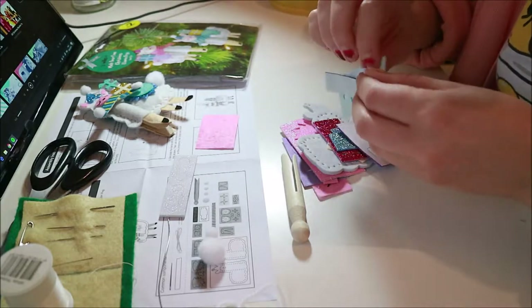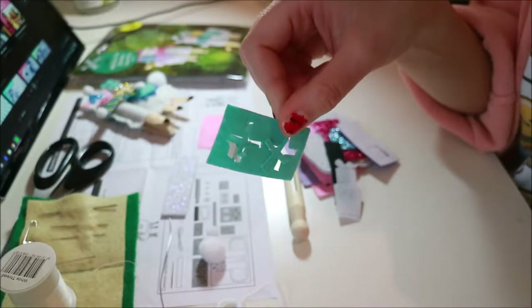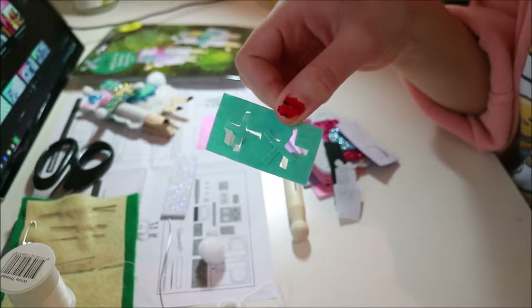Oh, these ones are all messed up. Look — they're all off of the backing and stuff. That's a shame.